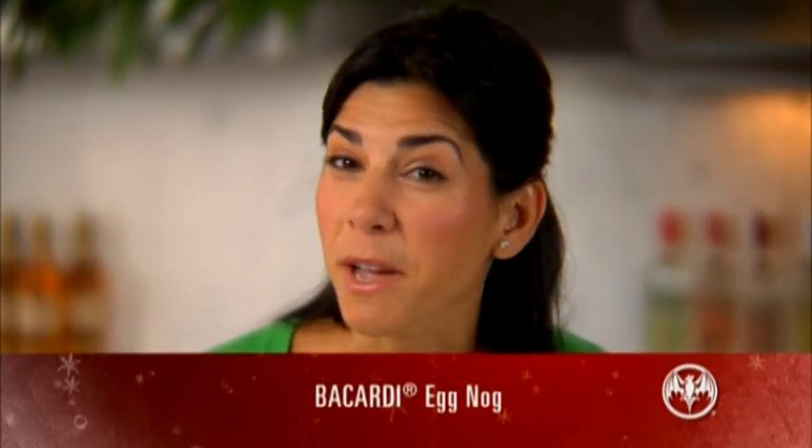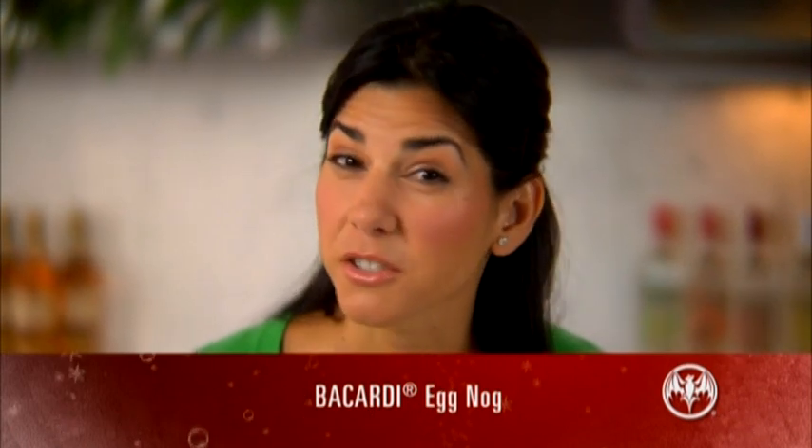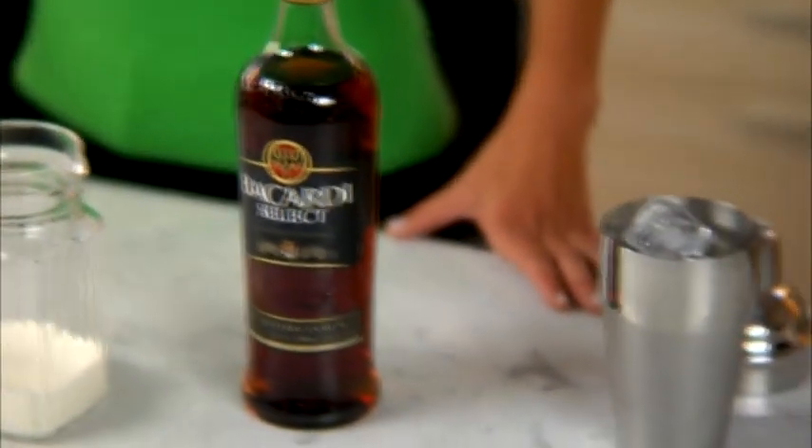Nothing says holiday like a traditional eggnog, and it happens to be one of my favorite holiday beverages to serve to family and friends. I love to make my eggnog a little special by adding Bacardi Select Rum to the recipe. Let me show you how super easy it is to make.